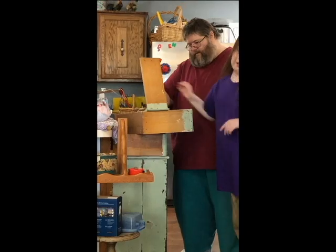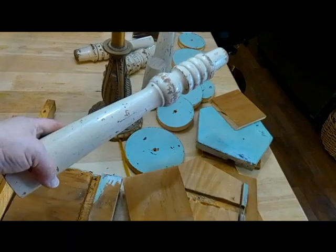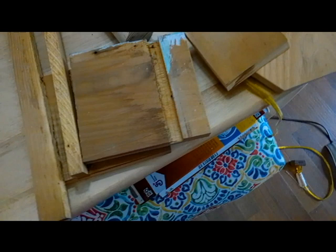He and Uncle are taking the dresser drawers apart. Now, these are just some of the parts that we've gathered up, showing all the pieces.